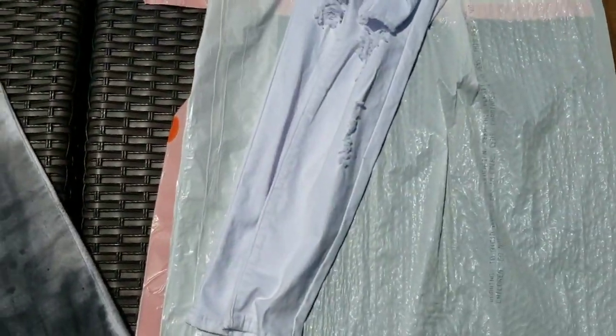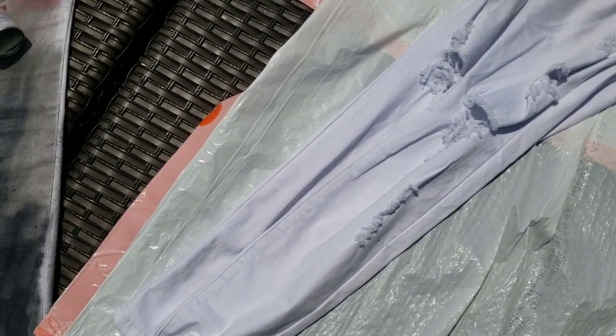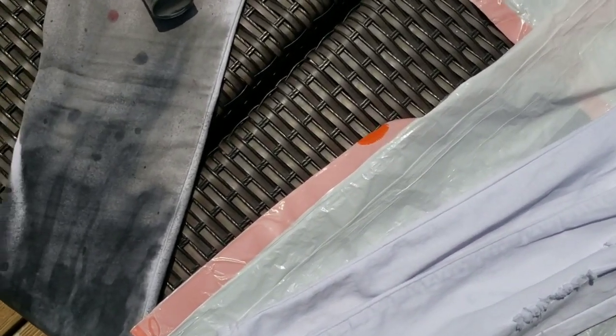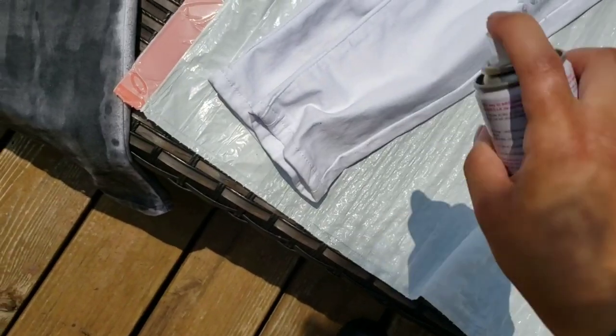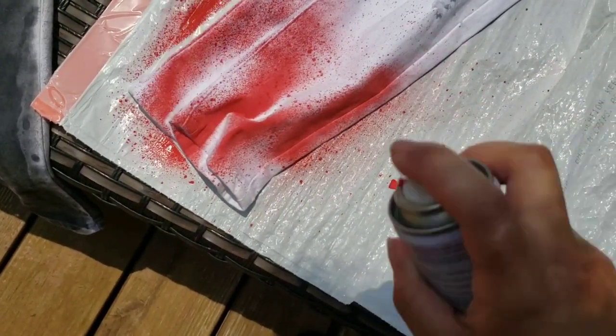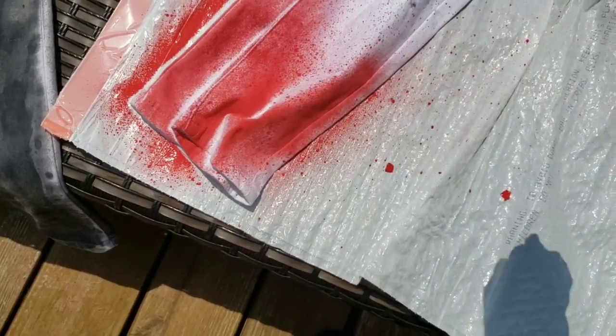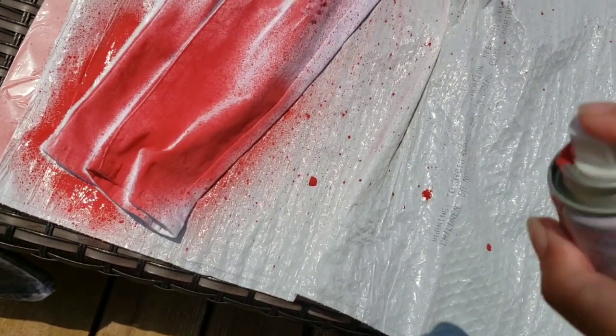I'm going to go ahead and start with red. Don't be afraid to go and do this freely. We're going to do a light coating, kind of testing it out right now. You can't really go wrong at this part because the bottom part is so dark anyways. Then you're going to slowly release and fade up.